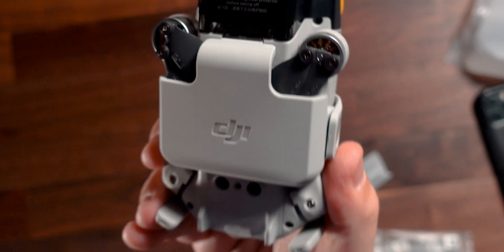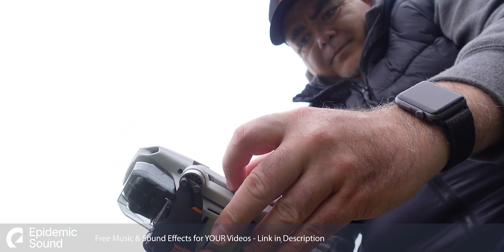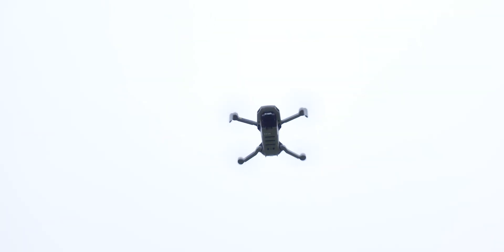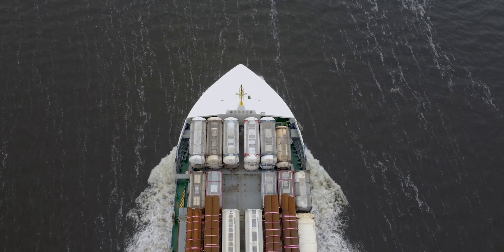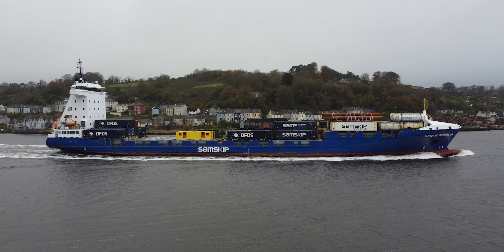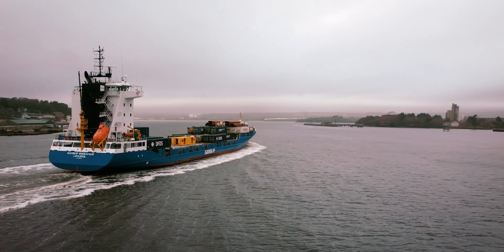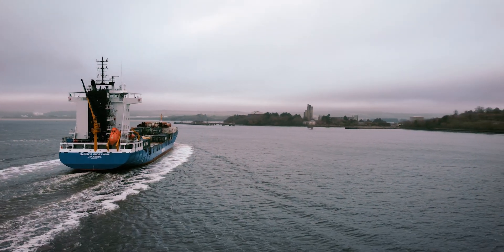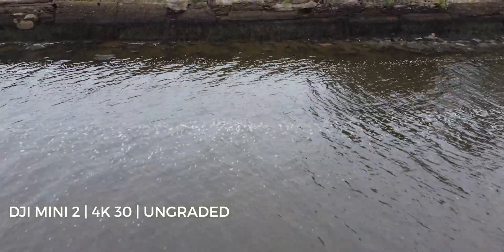Let's get the stickers off and take this bad boy out for a flight. And just for a comparison, let's throw up the original Mavic Pro to see what the quality is like. The Mini 2 has a higher bit rate and the same modes — is it going to be better? Let's find out.